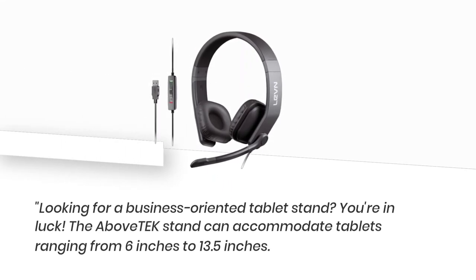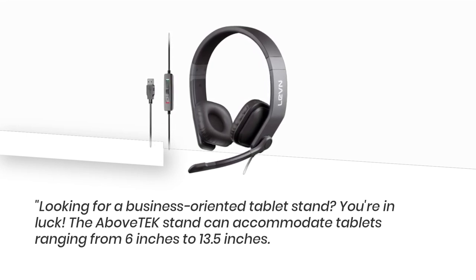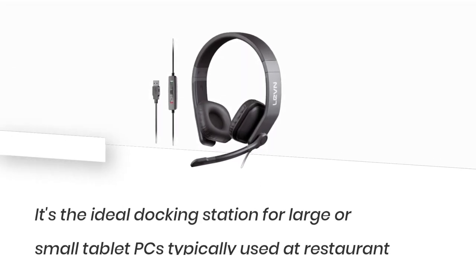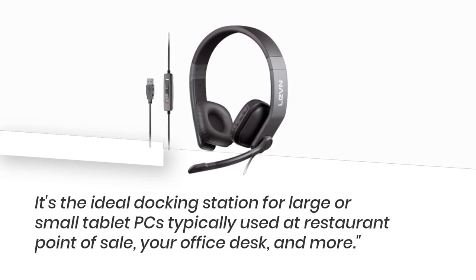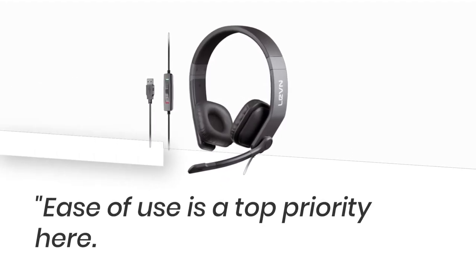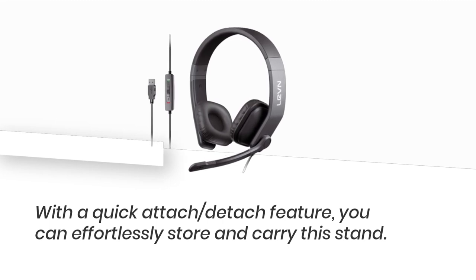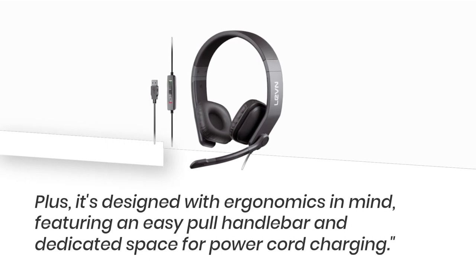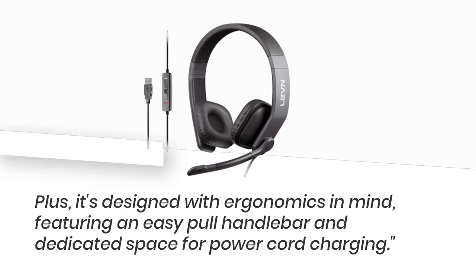Looking for a business-oriented tablet stand? You're in luck! The Above Tech Stand can accommodate tablets ranging from 6 inches to 13.5 inches. It's the ideal docking station for larger small tablet PCs typically used at restaurant point-of-sale, your office desk, and more. Ease of use is a top priority here. With a quick attach-detach feature, you can effortlessly store and carry this stand. Plus, it's designed with ergonomics in mind, featuring an easy-pull handlebar and dedicated space for power cord charging.